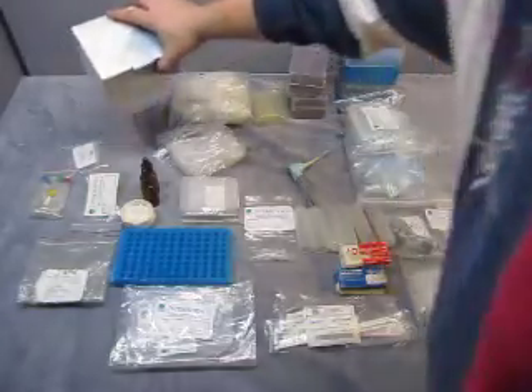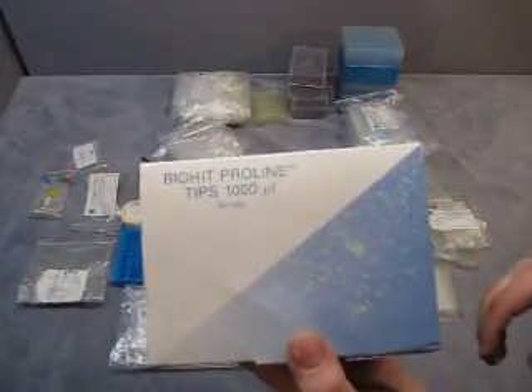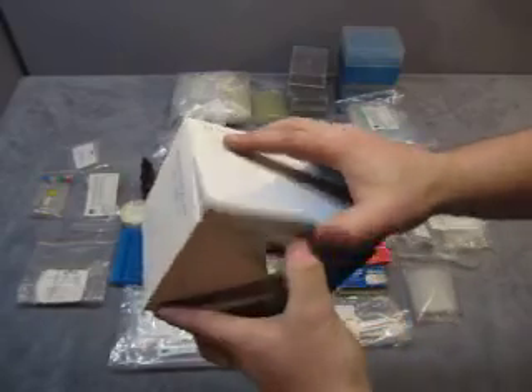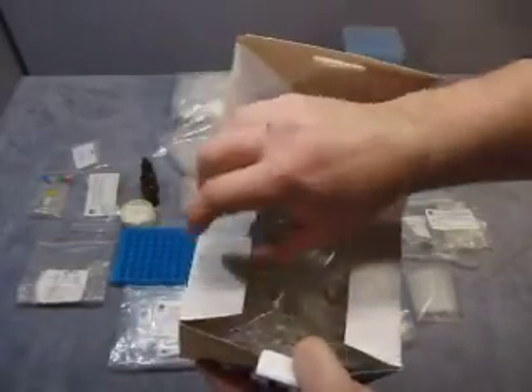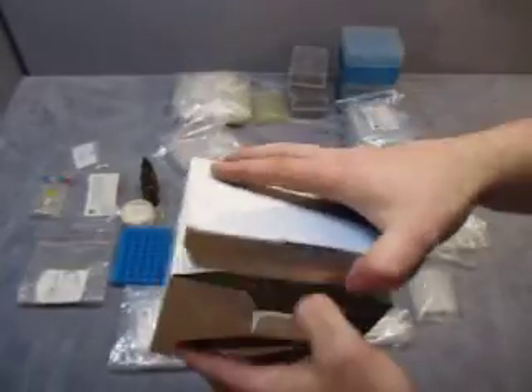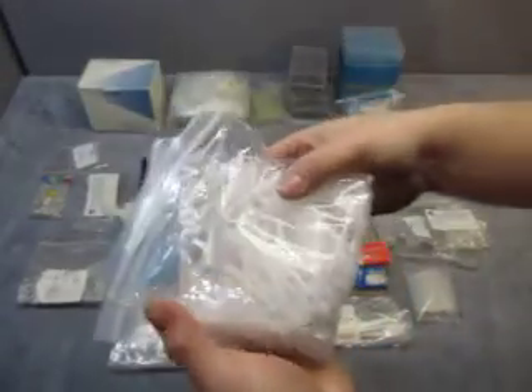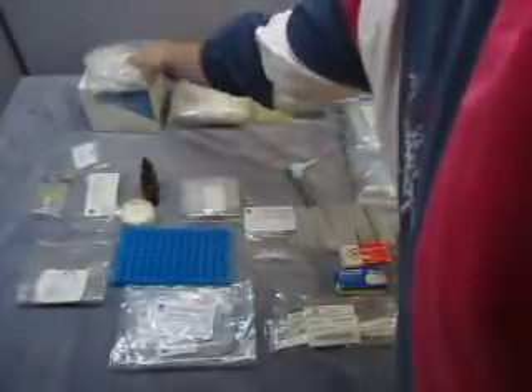First thing we have is Biohit ProLine tips, 1000 µL — there's 400 pieces in this box, though I'm not sure if they're all there. Then you get two more baggies that are 1200 µL, so those are included with it.